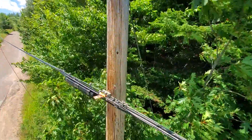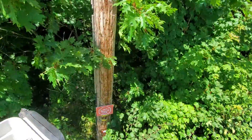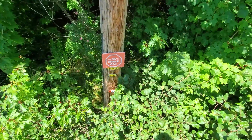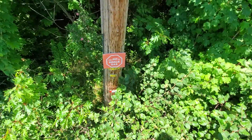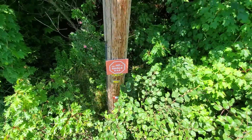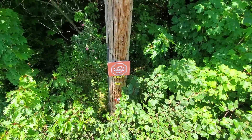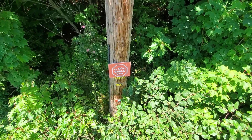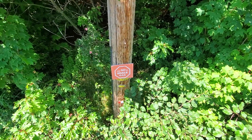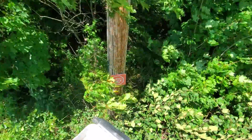On the pole itself, we've got a couple of numbers. The bottom number, 1179, is simply the pole number. The one above it, again with the 'R,' identifies the reclosing equipment — 801R001 identifies this recloser. If we had an outage, dispatch would report to check recloser 801R001, and I'd also refer back to that number for any switching activities on this recloser.